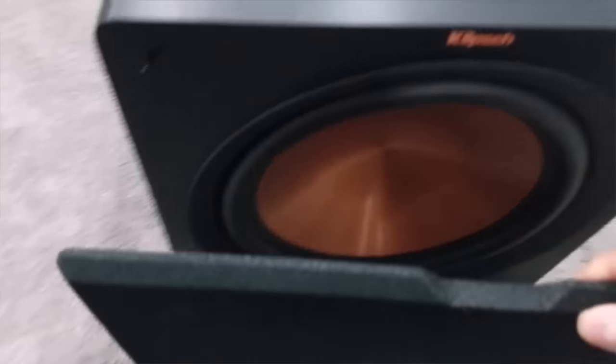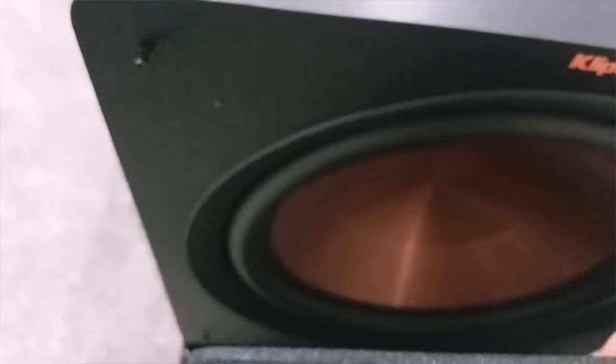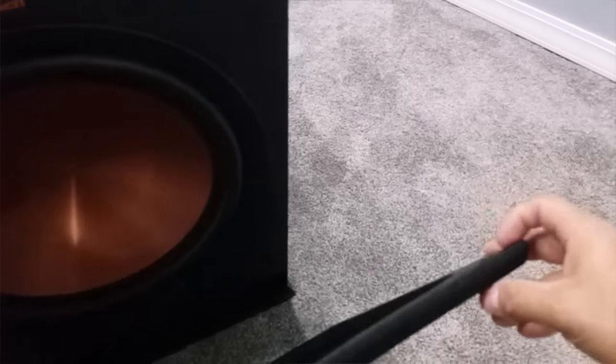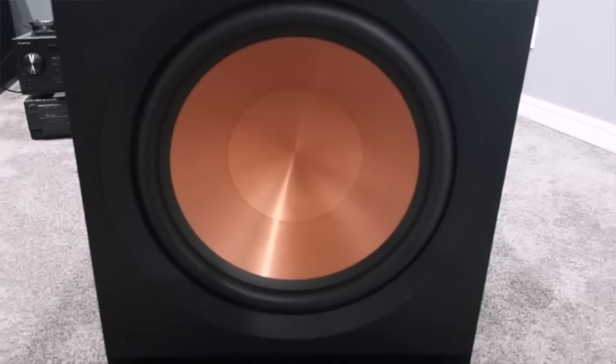You also get a grill cover. I don't really use these since I don't have kids, but if I have company with kids I'll put them on. The one thing I don't really like is that the studs to attach the grill are on the speaker itself. On other Klipsch speakers like the RF7s, the center, and the bookshelves, the studs are on the cover, which I prefer.